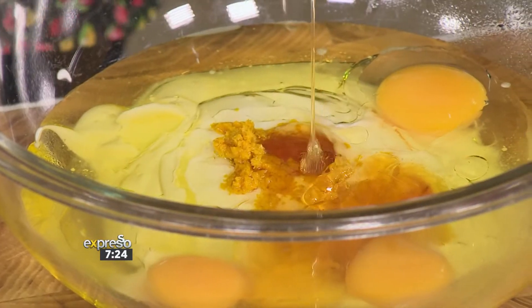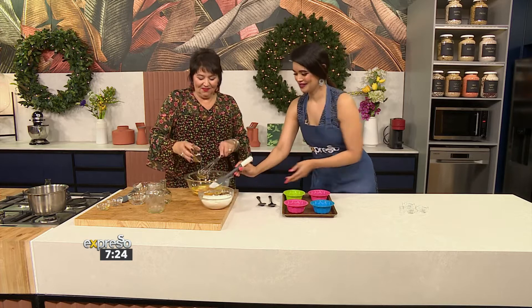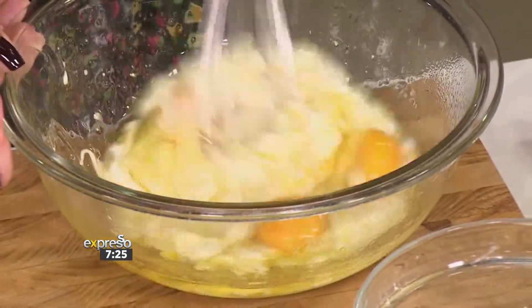Look at that lovely runny honey. And that's bringing in the money, honey! There are your dry ingredients. And then what the yogurt does as well is it just keeps it nice and moist, and it helps it to rise to the occasion.